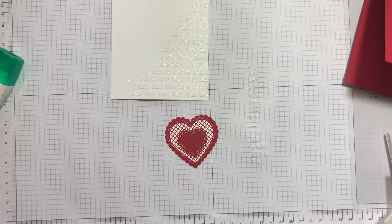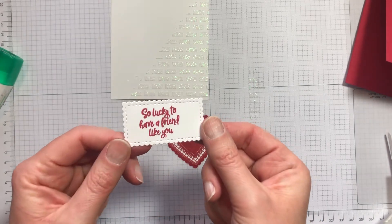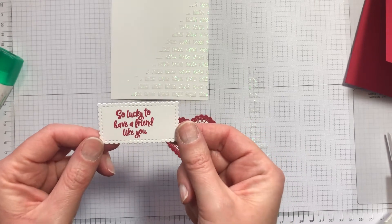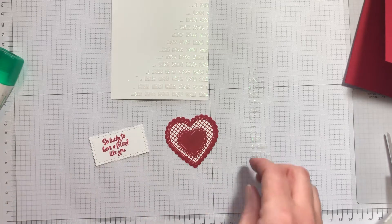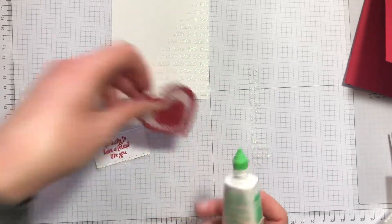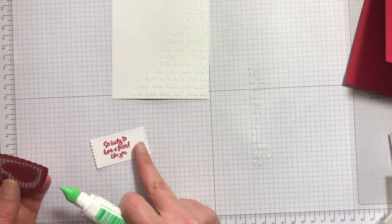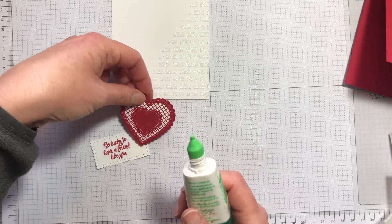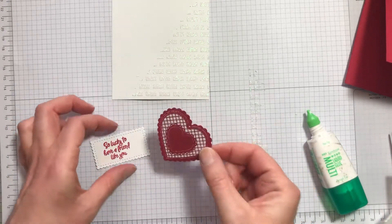I'll just bring in one that I've already done — the die cutting machine tends to play havoc with the camera. What I did was I just left a little bit more space on the right-hand side of the sentiment than on the left, which will allow me to pop the heart into that corner.